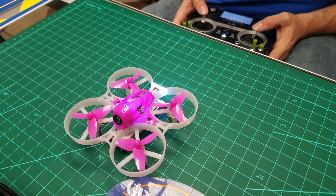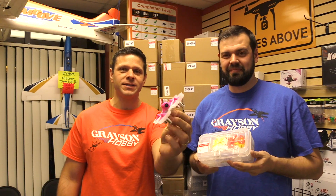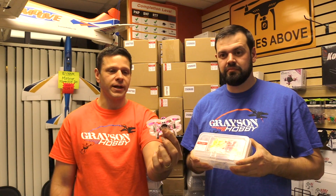It's going to be the new Tiny X series from LDARC, otherwise known as King Kong. This one is the Tiny 7X — we got it right this time. The names are not that difficult. This is with the FrSky XM receiver. They also make a FlySky receiver, which we also carry.